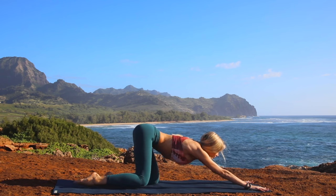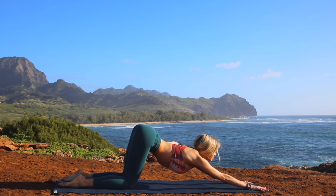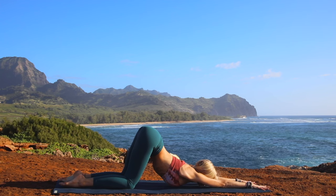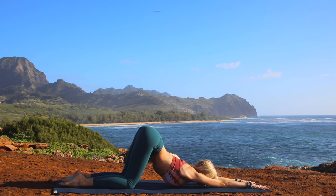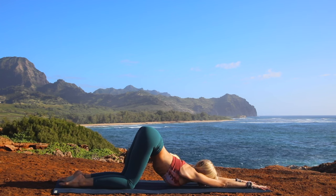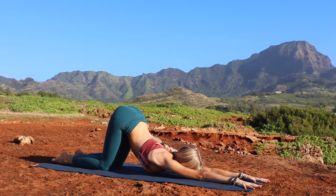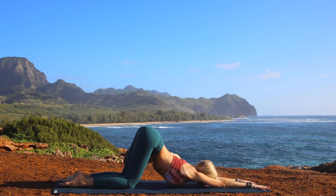Whenever you're ready, go ahead and slide yourself forward. What we're going to do here is take our puppy posture. Arms are reaching forward, your chest is releasing to the earth. Your hips are staying on top of your knees. You can either keep your forehead down on the floor or, to increase the stretch, look up with your gaze. With each exhalation, allow your body to let go of any worries, and truly focus on the simple act of inhalation and exhalation.